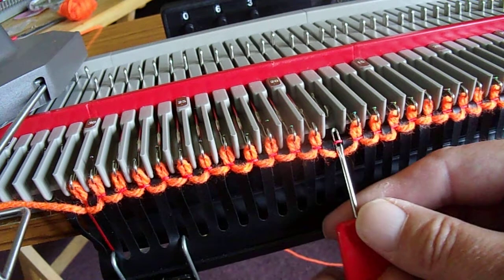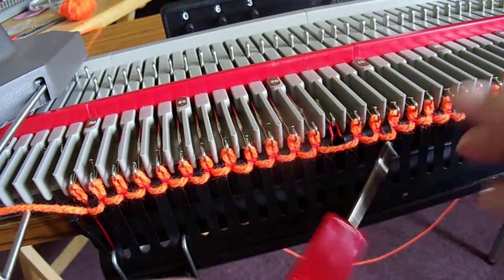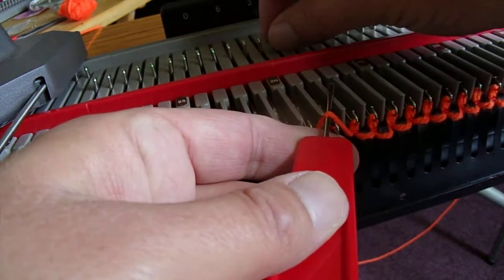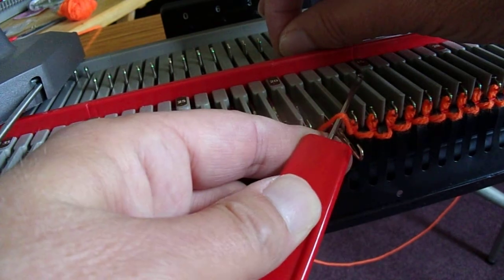First of all, we're going to dig in and get the ravel cord back up like that. And now we're going to lift this ladder up, bring that needle out, with the ravel cord now behind the latch.